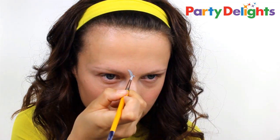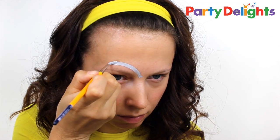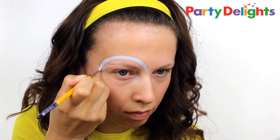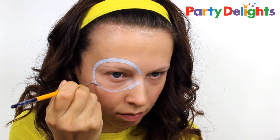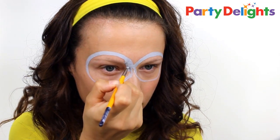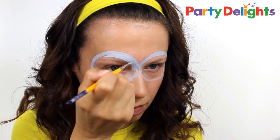To start with, we're going to create the Minion's goggles. For this you'll need a light grey face paint. Begin by painting a large circle very roughly around each of the eyes, and then once you have your basic shape down, go back in and thicken up the lines and neaten any edges.